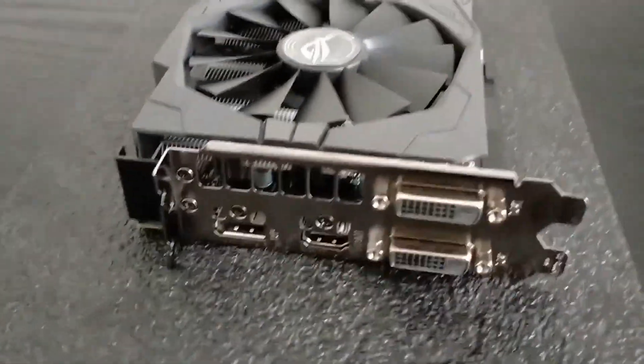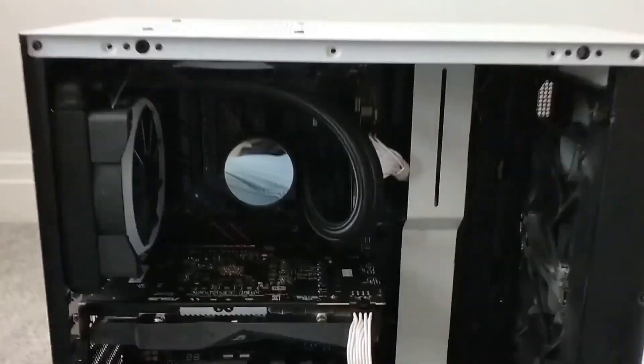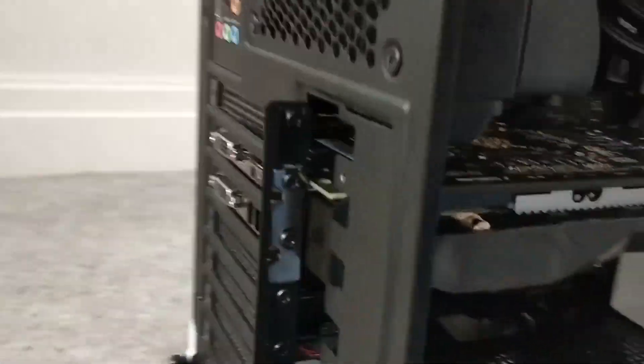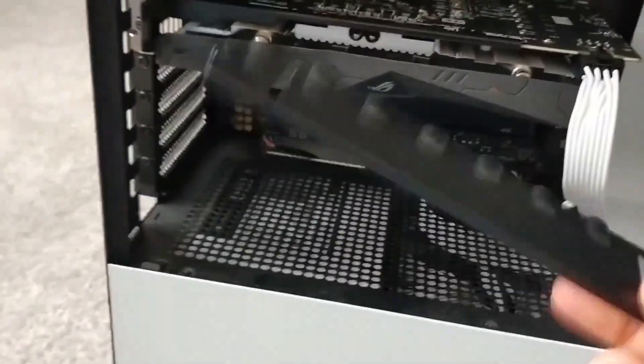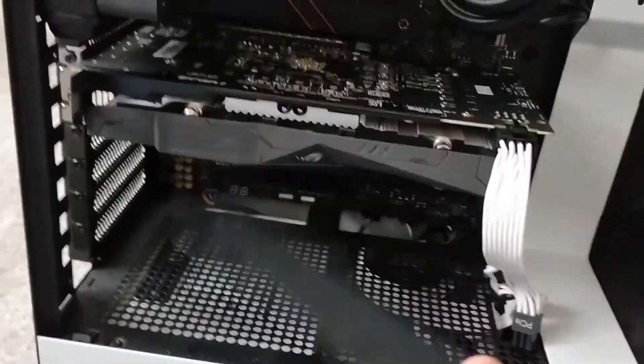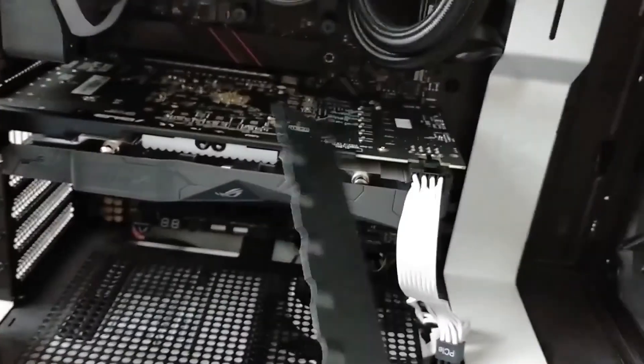Now I guess it's time to install the graphics card and run some tests to see what frames per second we can get. I've now got the graphics card installed in the PC. I just need to put the rear I/O shield back on the case, but otherwise the graphics card is installed with the PCIe connectors on. Now I need to turn on the PC, run some benchmarks, and we'll see if the graphics card is any good.